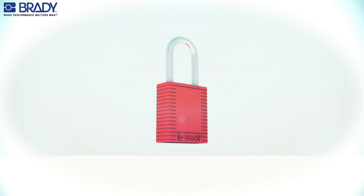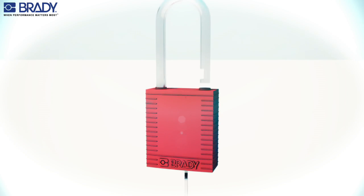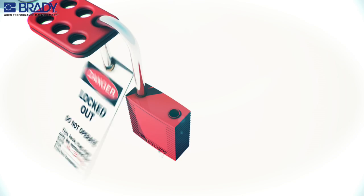To install the safety padlock, first insert the padlock key and turn left to release the shackle. Reattach the safety padlock to the device. Insert the worker's tag and close the shackle to secure.